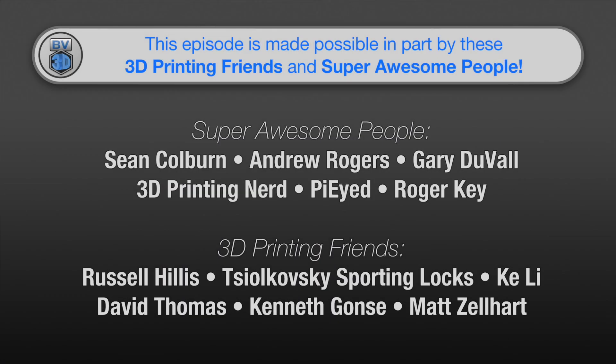This episode of the BV3D channel is brought to you in part by these awesome channel members. Becoming a member is a great way to support the channel and has a few perks besides just getting your name in lights. Click the join button to find out more.